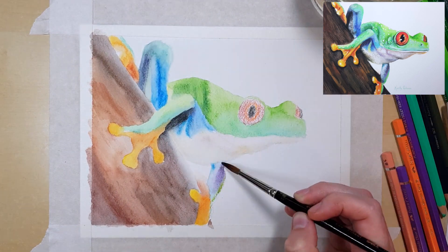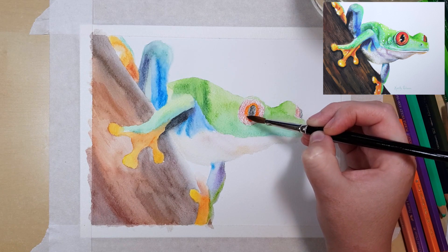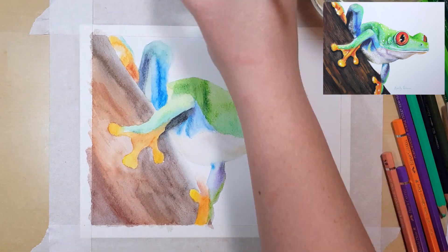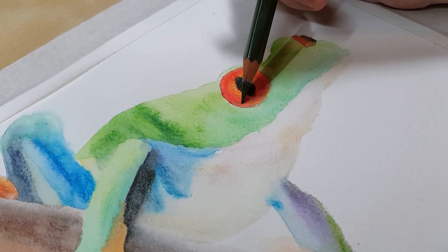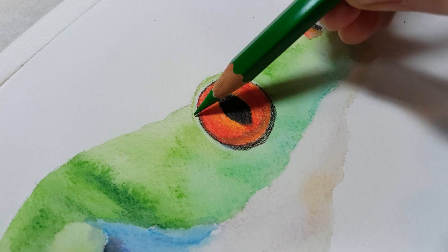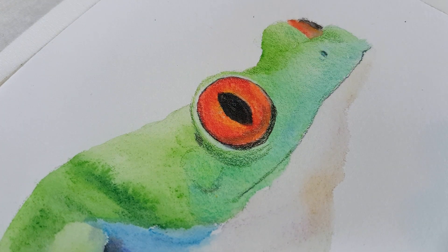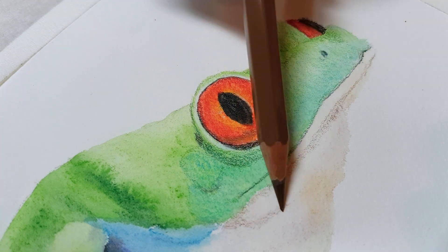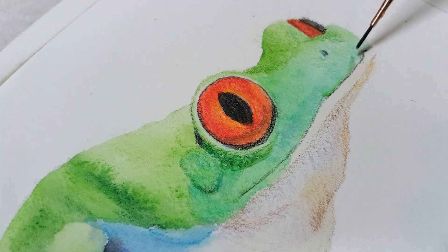I tend to keep the first few layers quite light and build up colours in each layer, because when you add water it can be hard to control how it looks once it's dried, so having many light layers makes it easier to fix mistakes or blotches. Once you've added water, make sure the paper dries completely before adding more pencil — otherwise the pigment comes off almost like ink onto your damp paper, creating harsh lines. You can actually use this to your advantage by purposely wetting your paper and drawing straight on it if you want that effect.